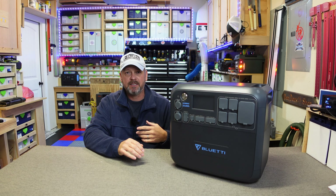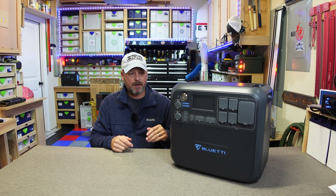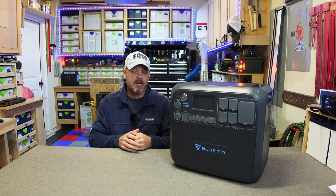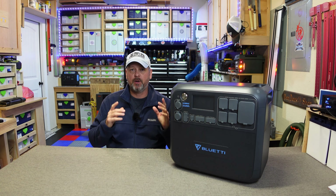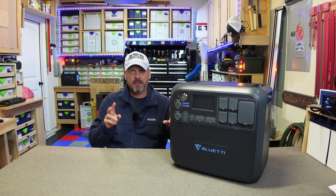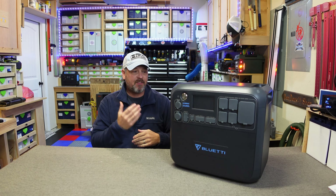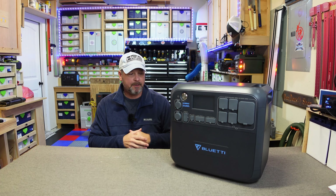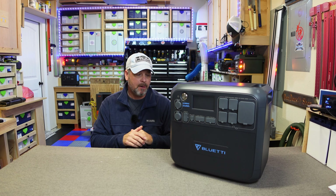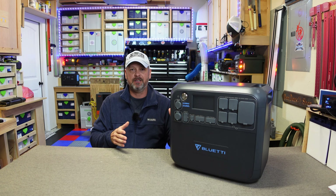I don't get paid if you go buy it — Bluetti is not going to send me a kickback either way. To sum things up: if I were going to pick one battery station for my RV, camper, or just to have around the house for emergencies, this Blue Eddy AC200 Max is probably my most recommended choice. I can't find anything wrong with it. I would have loved to test the expandable batteries, but there are plenty of YouTube reviews showing this hooked up to those batteries as a giant workhorse.